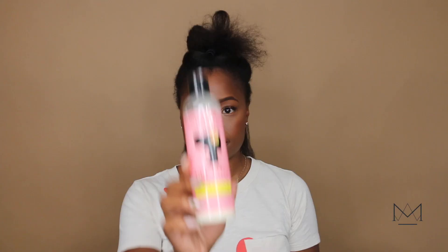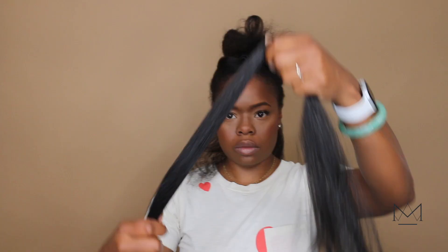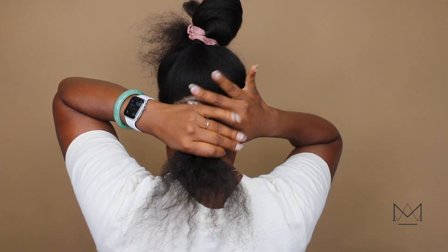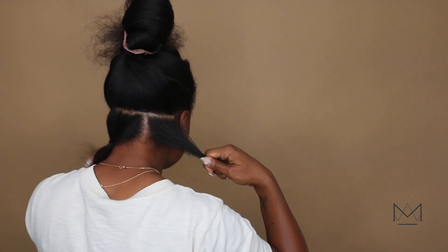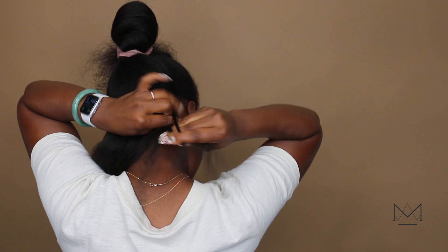With any protective style we want to start with freshly cleansed and deep-conditioned hair. I then blew my hair out and then I sectioned — minus the comb — because these are locks and we want them to look as natural as possible. Next I'm going to moisturize my hair after I've sectioned everything off.